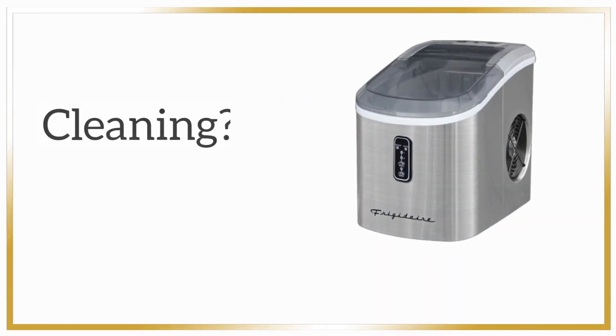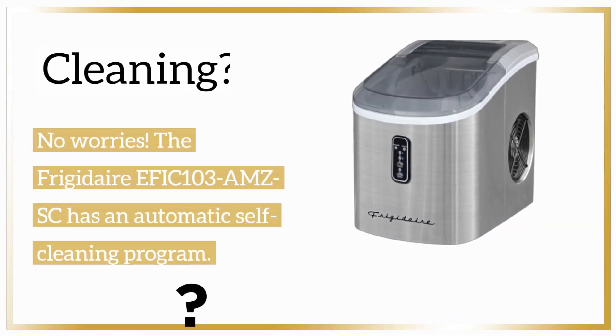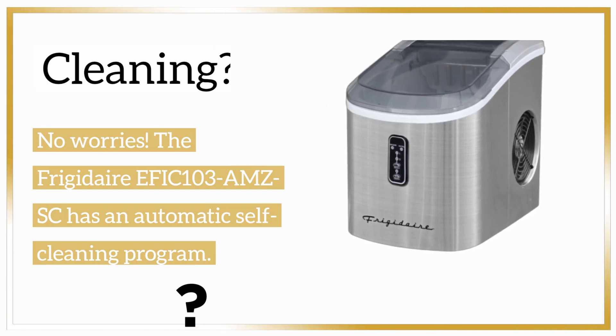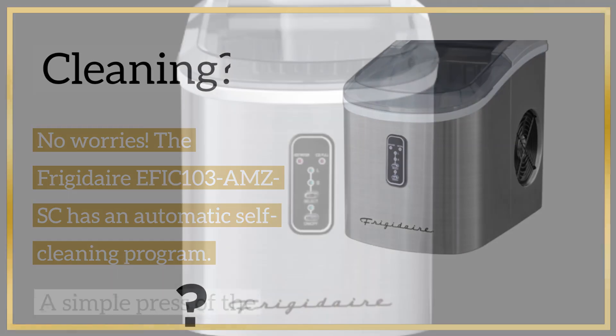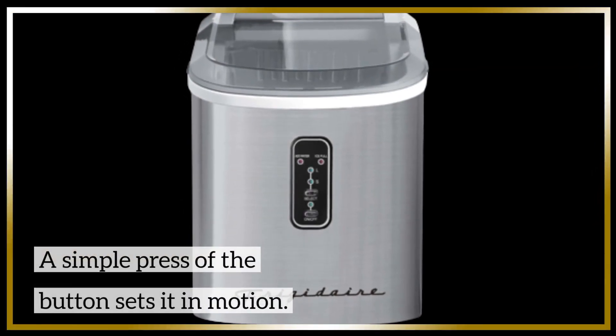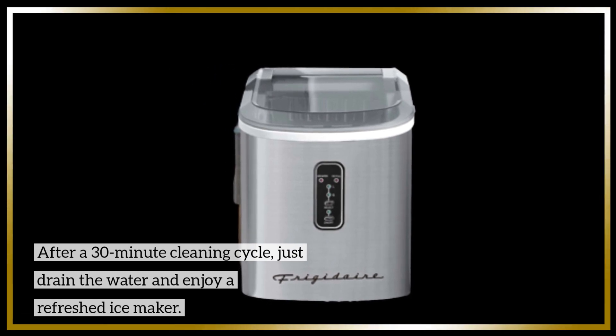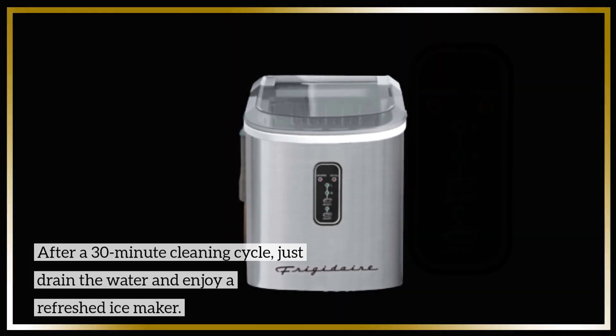Cleaning? No worries! The Frigidaire EFIC 103 AMZSC has an automatic self-cleaning program. A simple press of the button sets it in motion. After a 30-minute cleaning cycle, just drain the water and enjoy a refreshed ice-maker.